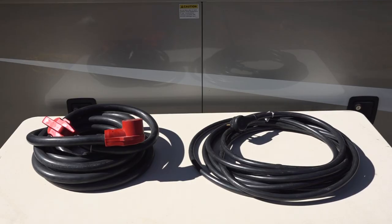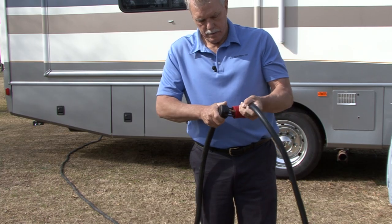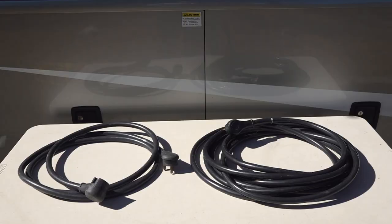Now let's look at some tips for using the extension cord. There are extension cords like these made specifically for use with RVs. You can see how heavy the cords are with added insulation and molded ends for outdoor use. When you use the extension cord, always try to use the shortest cord possible. This is why I recommend keeping a couple of different length RV extension cords in your RV.